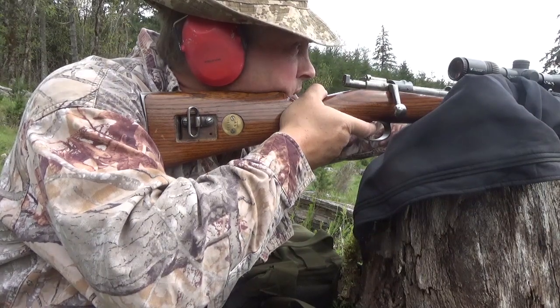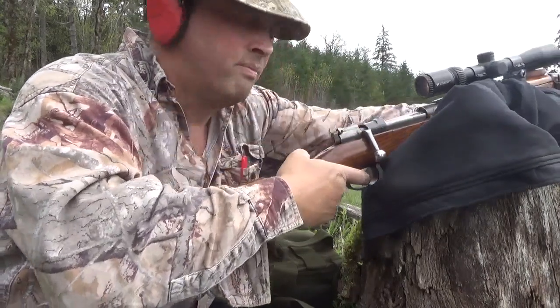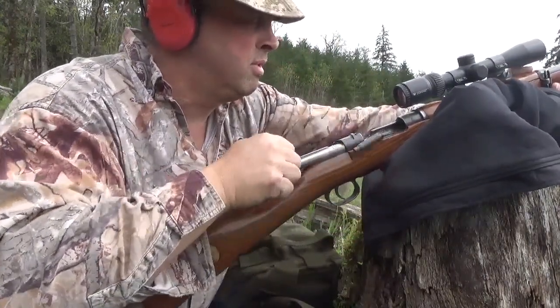I'm arcing for drop here. Nice smooth rifle — hardly any recoil at all.